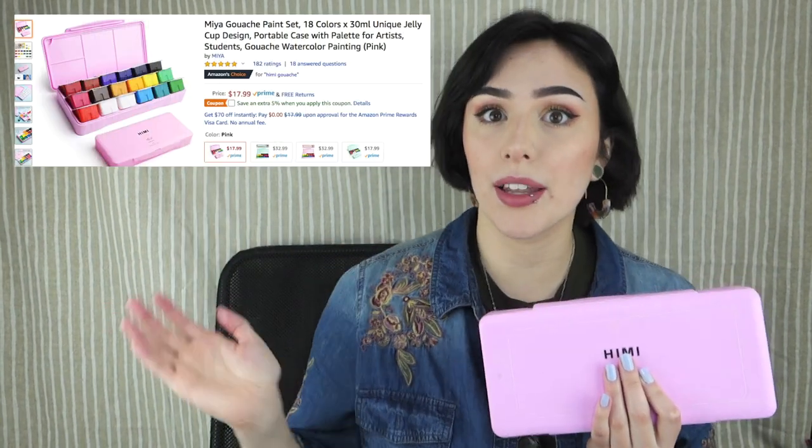So this is the Maya gouache paint set — 18 colors, 30 milliliters, unique jelly cup design, portable case with palette for artists and students. That's actually just the name on Amazon and I will put a link on screen. The reason I also say Hemi is because it says Hemi right on the package, so that's actually what we're going to be reviewing today.